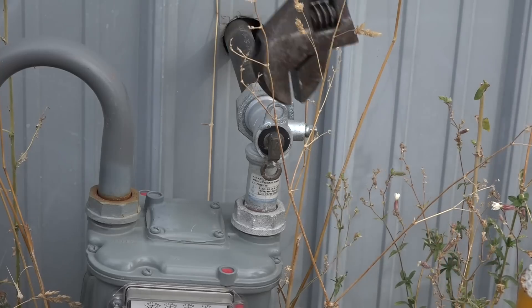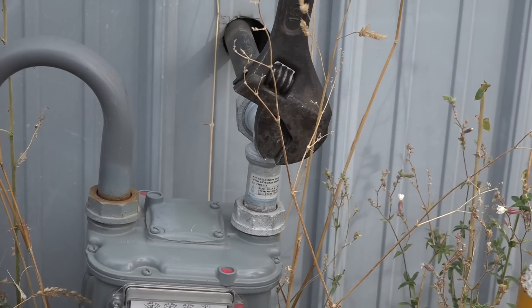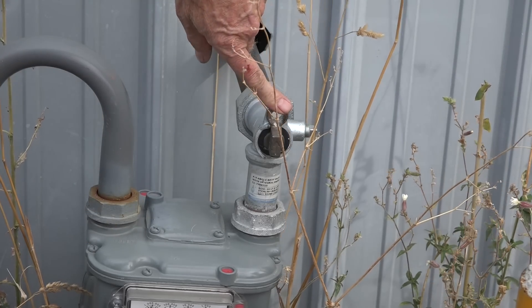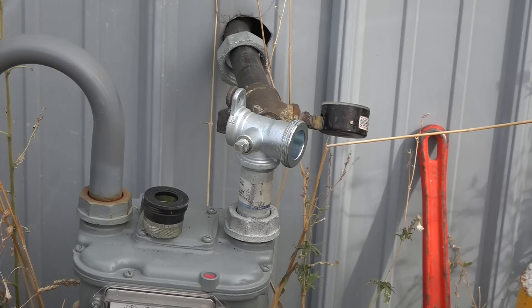The two rings of the half-turn valve come together when it's off. Now I can break this union and put my gauge on. These are usually a 30-pound gauge. I can put air pressure, nitrogen, or CO2 in to test it. Usually we test at about 10 pounds.